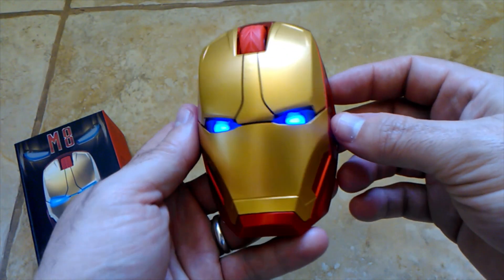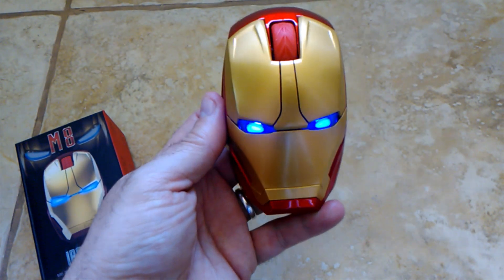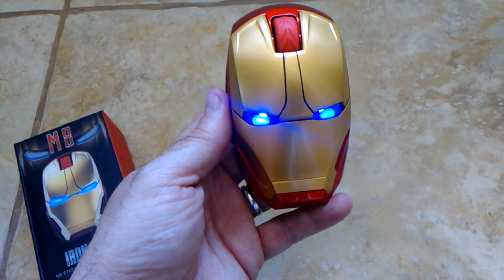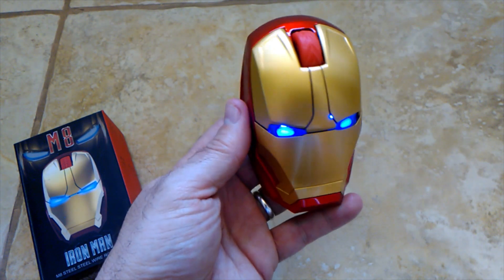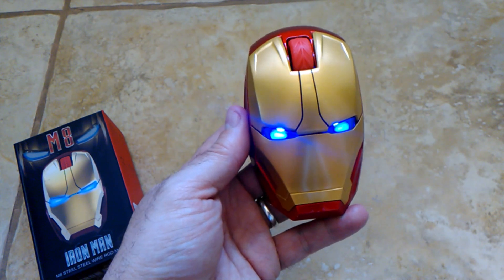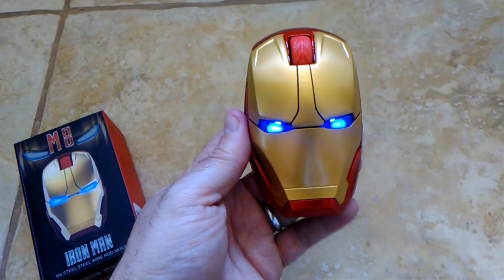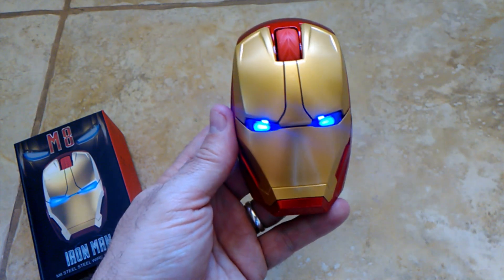This mouse does have three adjustable DPI levels. It takes two triple-A batteries, and you can conserve battery usage by turning it off when you're not using it. It does have a 2.4 gigahertz wireless connection with a range of up to 33 feet — that's pretty impressive.